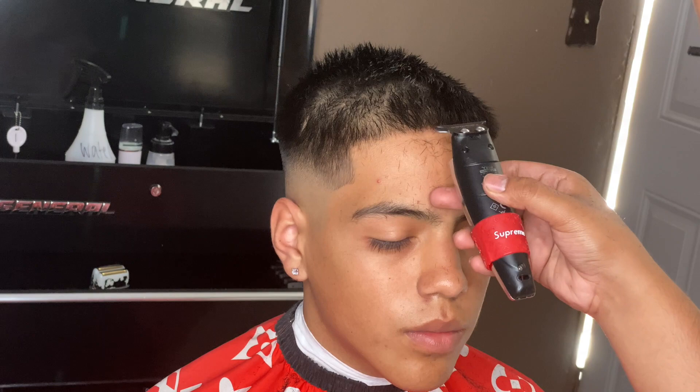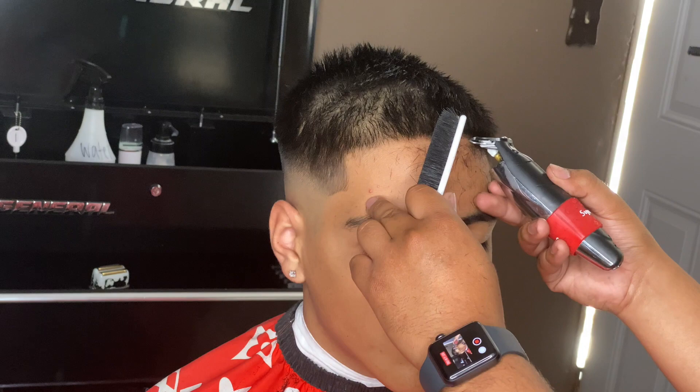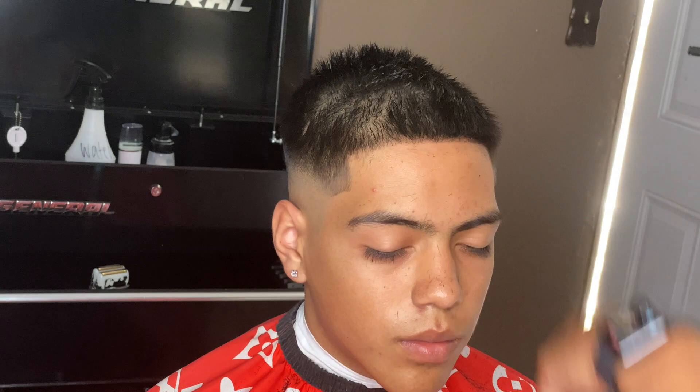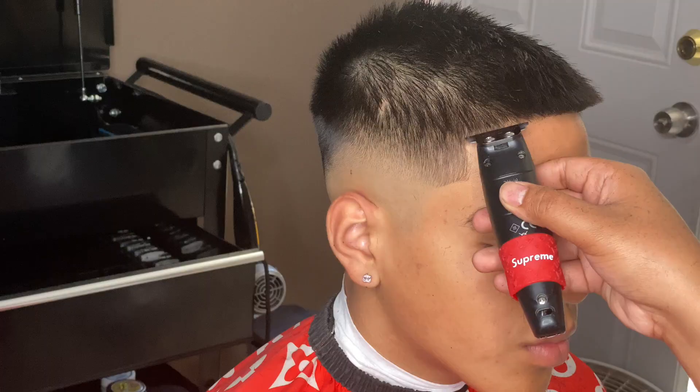Okay, so now we're gonna get into the lineup part. I'm gonna start in the middle and work my way to the sides. You want to keep it as straight as possible, so don't angle your trimmer too much — just keep it straight. Little by little, don't get desperate. Just slowly and you'll start seeing that lineup will just start forming by itself without having to push it back or put too much pressure on it.